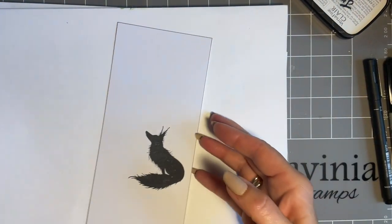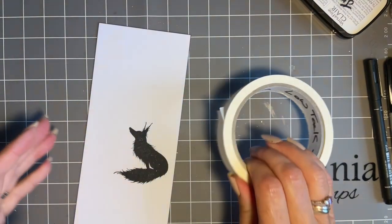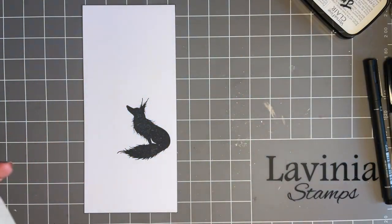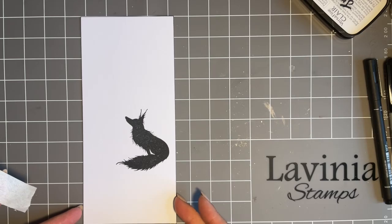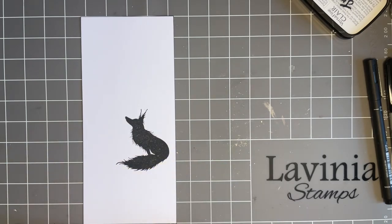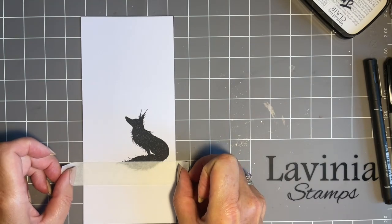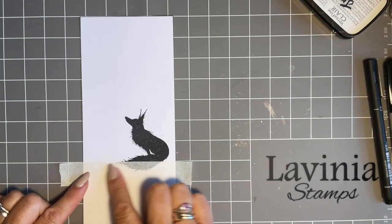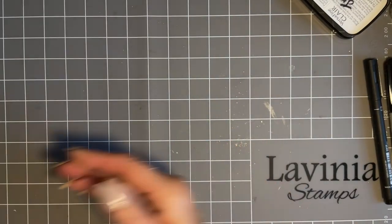Now I'm going to put my tape on. Lavinia now sell low-tack tape and I can show you it really is low-tack - I don't need to put it on my clothes to take any tackiness off, it's perfect as it is. I'll use my mat - look at that, it's a stroker! If I line up on the bottom here I can put tape between there and there, and you can see with the tail how much you actually want to get - and I've still got room for a sentiment there.